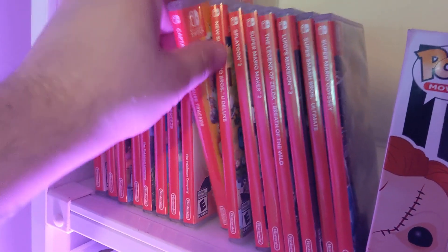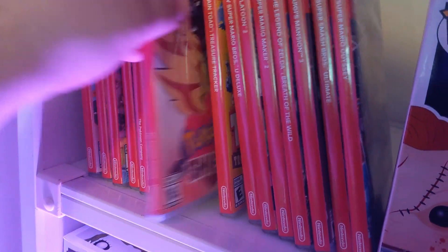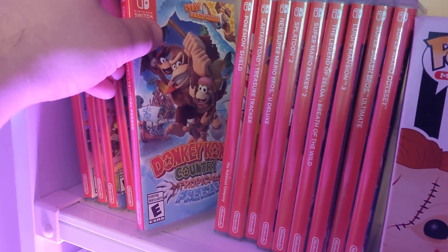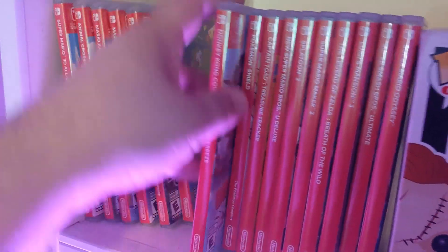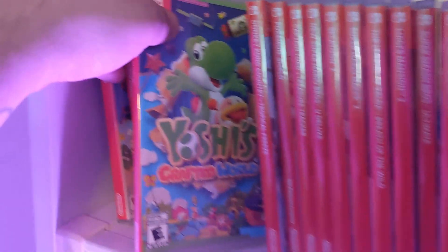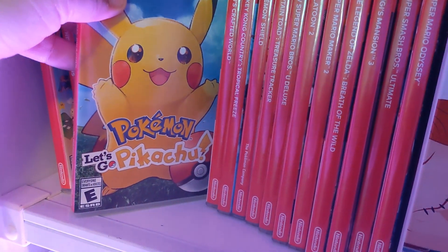There's also Super Mario Bros. Deluxe — it's a fine but very generic Mario game. Captain Toad: Treasure Tracker is pretty good. Pokemon Shield — I know you guys want me to play more of that. Donkey Kong: Tropical Freeze — I'd probably want to stream that sometime. And Yoshi's Crafted World — maybe I should stream that too.